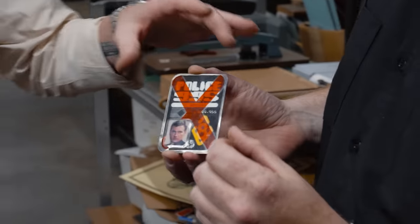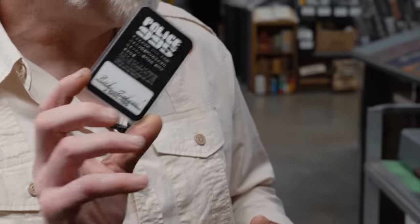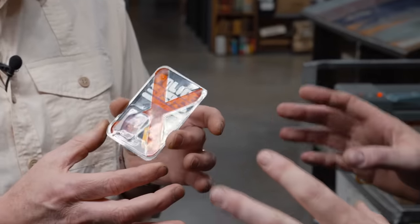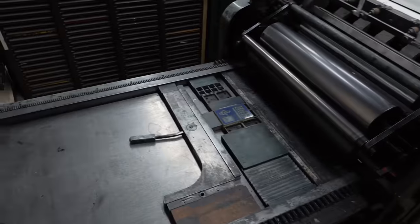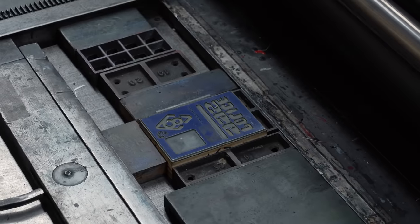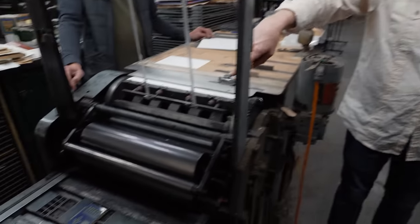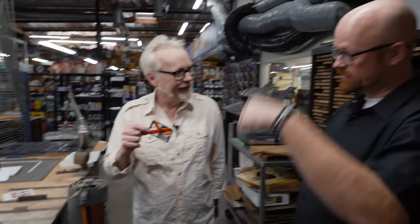I have spent so much time with this thing, and it's back in Photoshop. But the treat here is that we're going to be printing these with the original cuts used to make them, on the original press they were printed on, in the original building. This press used to live in a different location in LA, and that cut — I can see the Blade Runner ID — was used in 1981 to make these, in this shop.